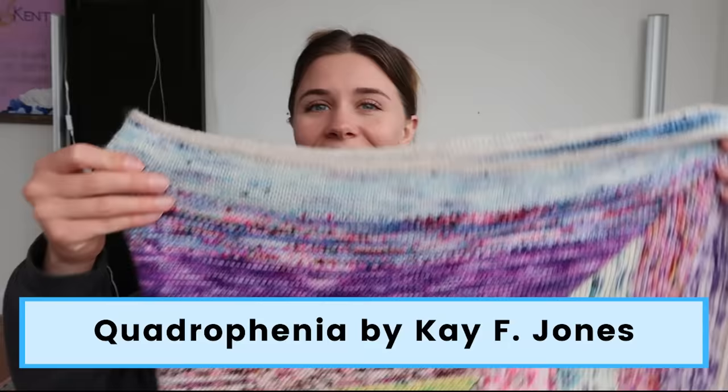This is Quadrophenia by KF Jones. I've got it folded in half twice here, so this is only a quarter of it. It is a knitted blanket and it did take about two months to make. March was really busy — we were traveling a lot, so I didn't get started until March 20th and finished on May 17th, almost exactly two months. I really had a lot of fun with this one. It's the same couple of rows over and over again until you change the yarn, and it's designed for advent calendars to use up as much yarn as possible — you weigh your yarn and see how many rows you can get out of it.